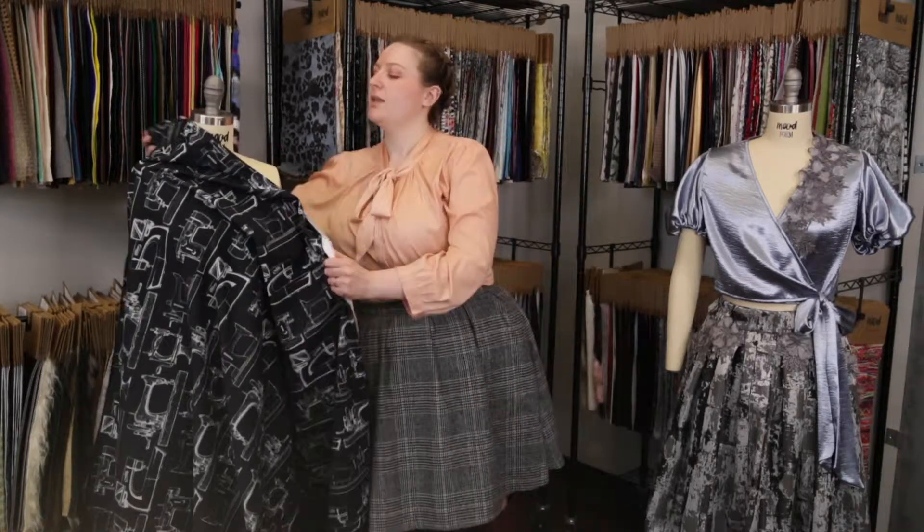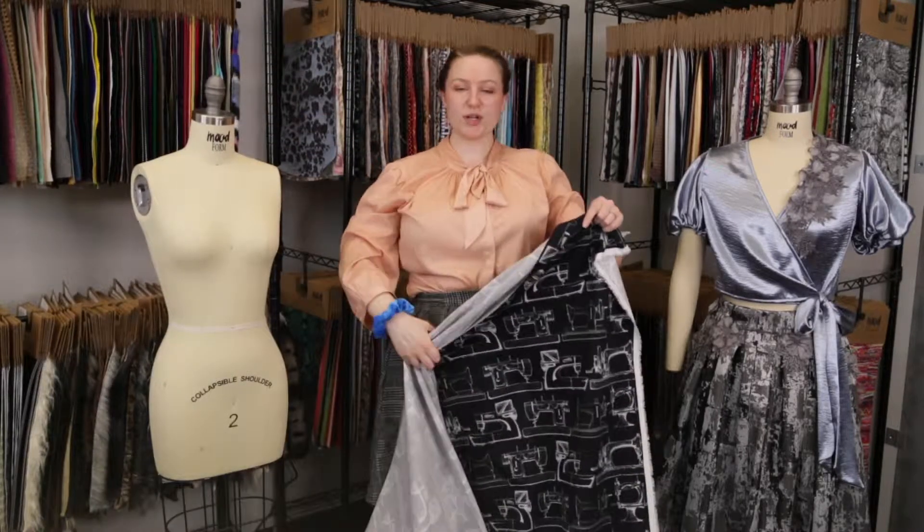Hey there, it's Molly and I'm hanging out at moodfabrics.com working with product number 324813 — Mood's exclusive midnight navy and white vintage sewing machines strut carbon brushed wheel.